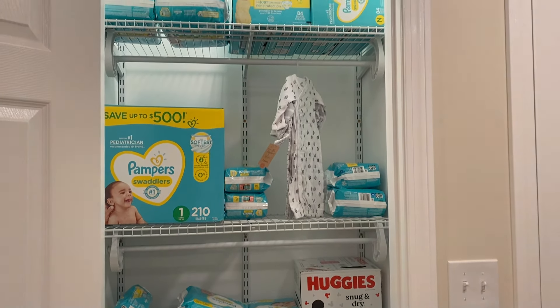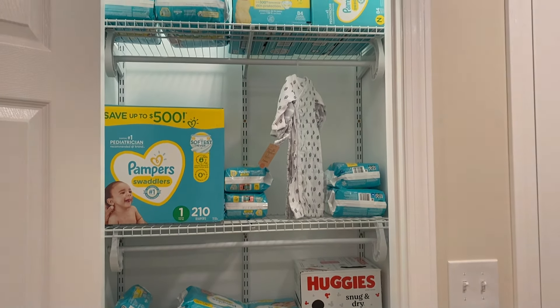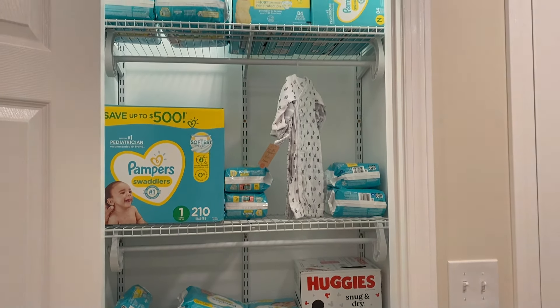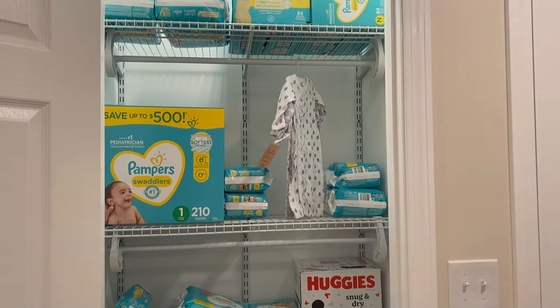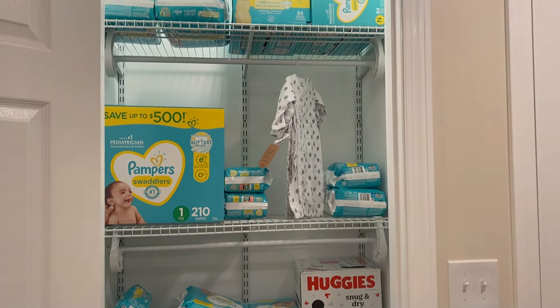I hope this video helped you if you're planning on doing wire shelves like this. If you don't want to do them, don't do them — easy as that. If you want to see more videos like this, click around and check those out. If you haven't subscribed yet, definitely consider it. Thanks for watching — and no, I was not joking about the diapers. This video is not brought to you by Pampers, although it should be.